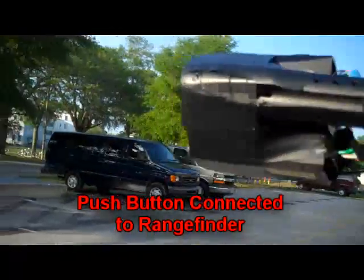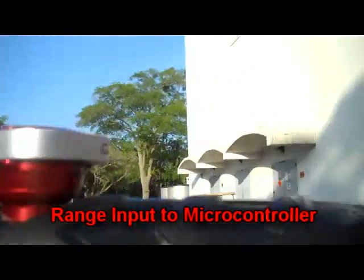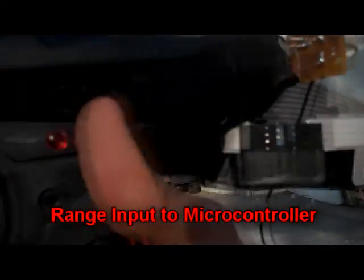User input is limited to a single push button connected to the rangefinder and the firing trigger. The push button pings the target and inputs the distance into the microcontroller. The microcontroller converts the number into a workable format, which is used to reference the lookup table for angle and open time values.